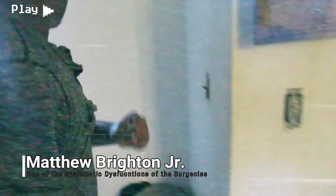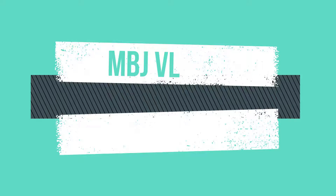What's poppin'? You already know what it is. It's your boy Matthew Brighton and today we're going to be doing a new segment called Cookin' with Brighton. I almost said you used to be a lot of fun, but so did I.